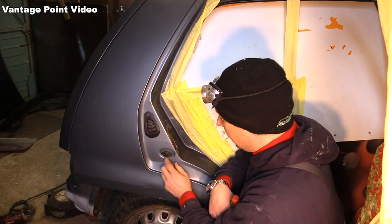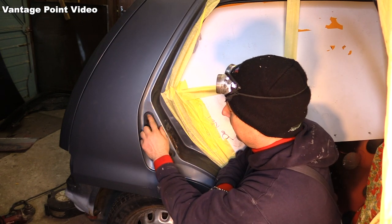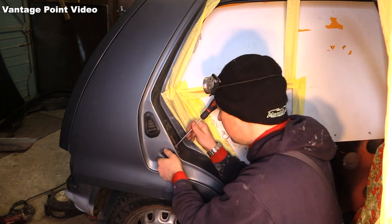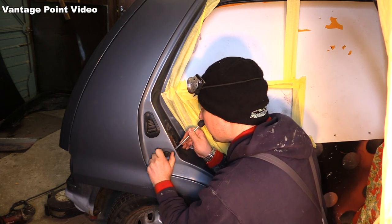I'll take this rubber cover off the switch for the interior light and I'll remove this plastic vent as well from the interior, just so they don't melt when I'm doing any welding along here. So I'm going to support the little towel on the back there.